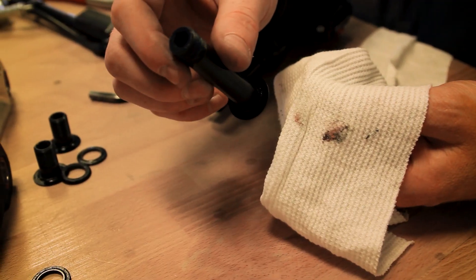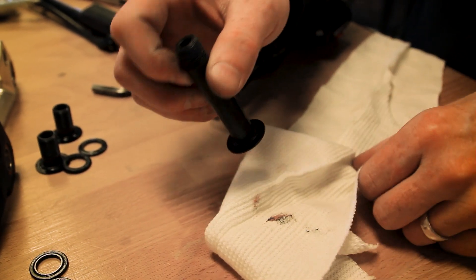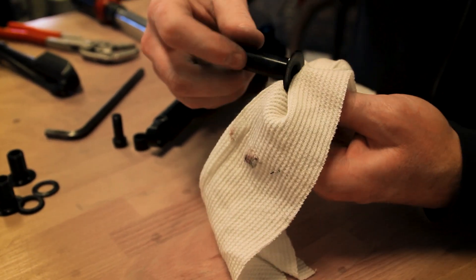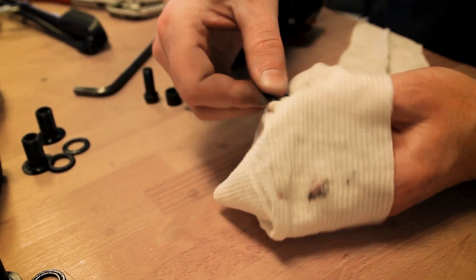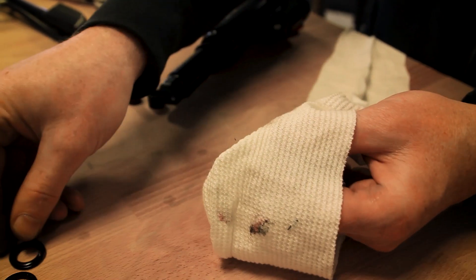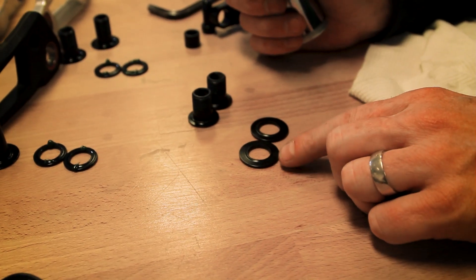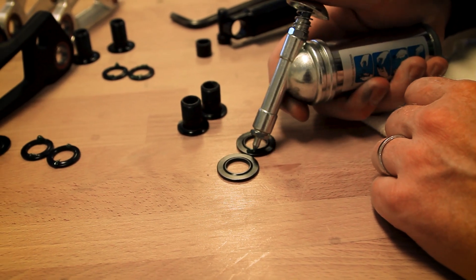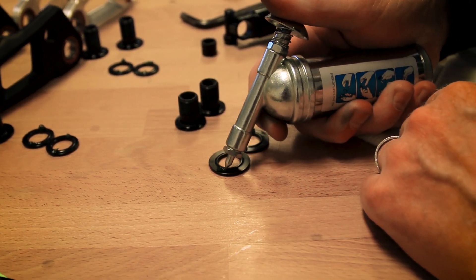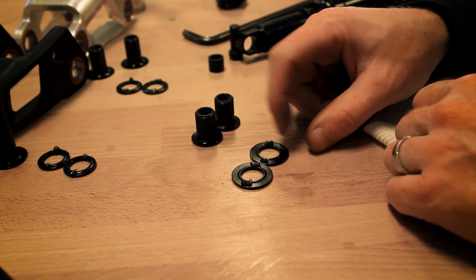Now that we have all the hardware removed, we want to go through and remove all the old grease and grit so we can re-grease it and reinstall it. When you clean the bolts, don't forget to clean these washers also. Now that we have our hardware cleaned, we can orient all the washers with the ridge side up and then apply a little bit of grease to each washer. Adding a little bit of grease to these washers will make the install process go a lot easier, as we can now stick the washers to the bearings themselves.